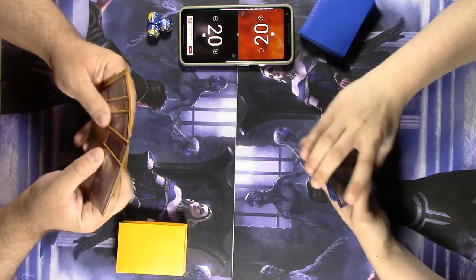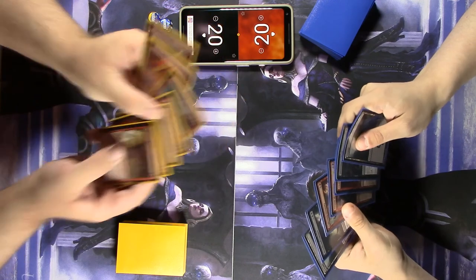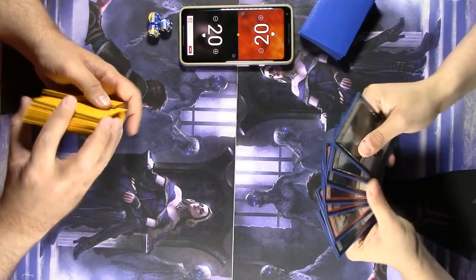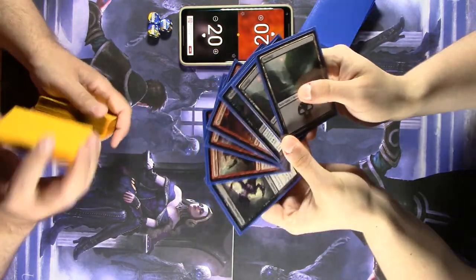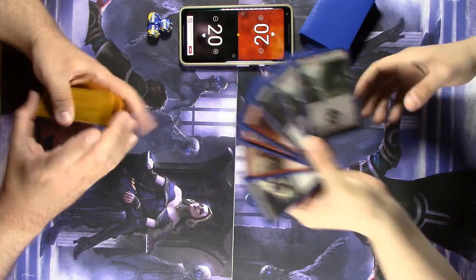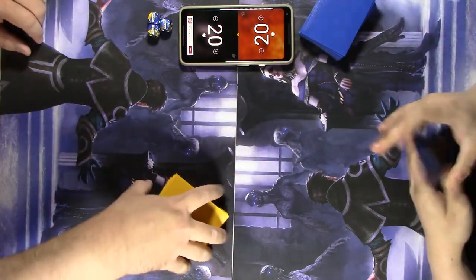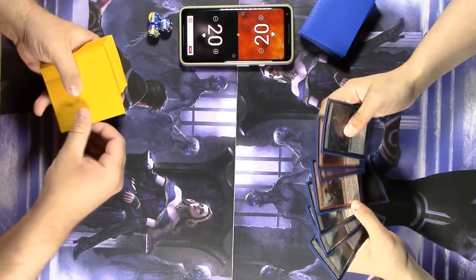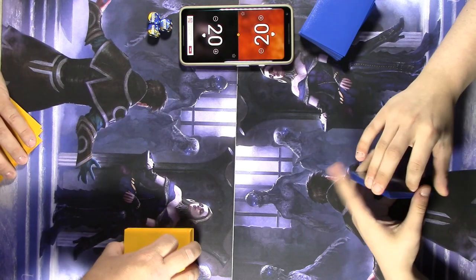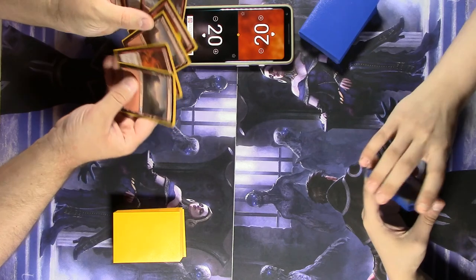Best of luck. Interesting hand — I think I'm going to have to mulligan. One land isn't going to cut it. This new hand is a little risky, but let's give it a shot. Never one to shy away from the odds — this has come to bite me in tournaments. I've been known to keep one-landers too often. Okay, not great, but it's definitely better.